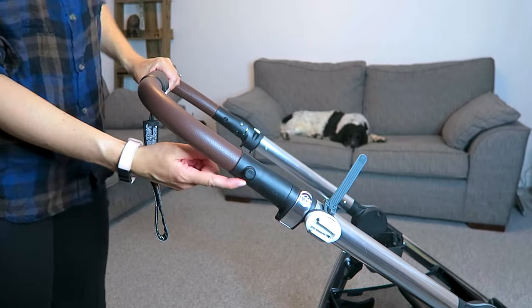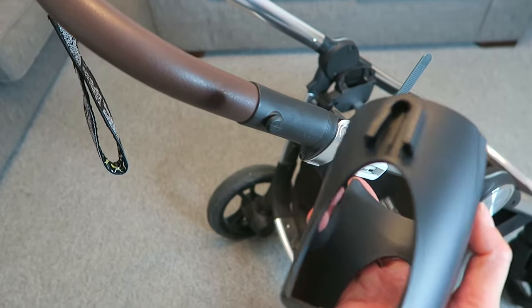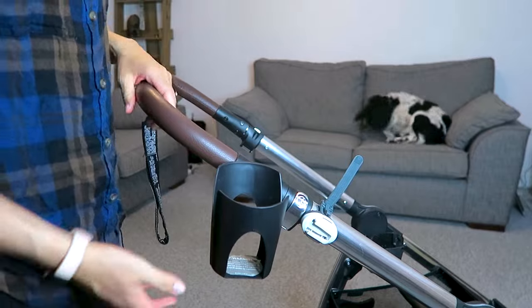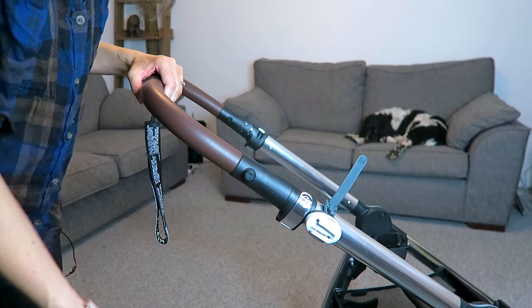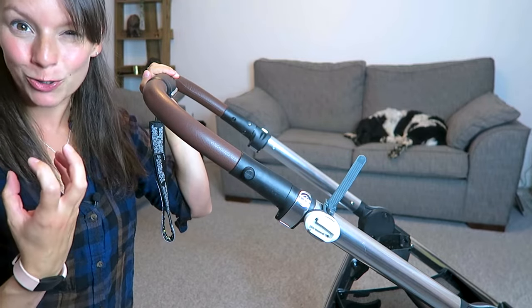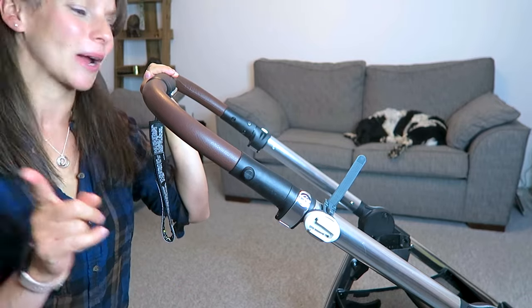We then have the cup holder attachment. On the back of the cup holder there's a little groove that goes on here and you can pop it down. This cup holder isn't my favourite — it's very flimsy and knocks off very easily. I don't find it secure enough to hold a hot drink, so I tend not to use it, but that's where it goes.